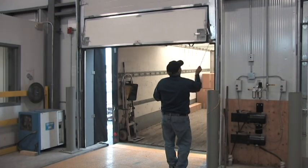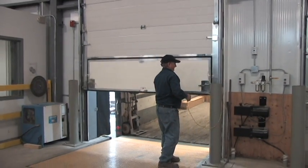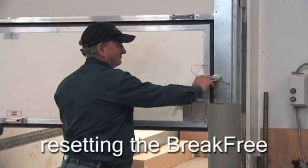After being hit, the door can be easily put back into operation by simply resetting the Brake Free bottom panel.